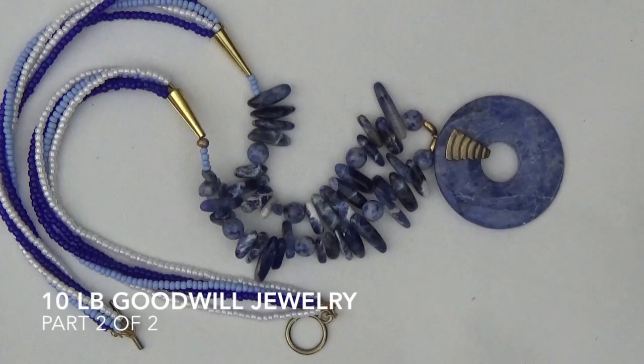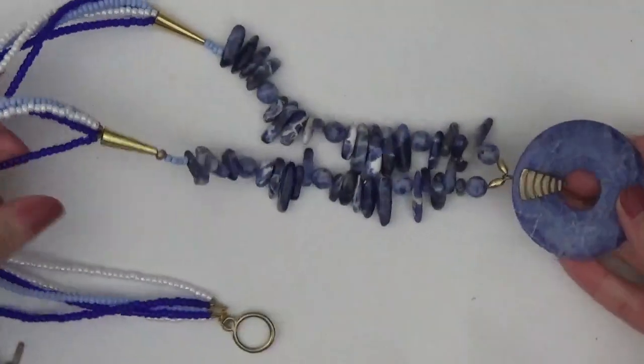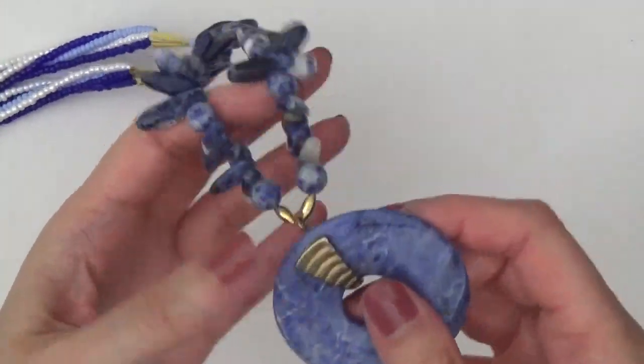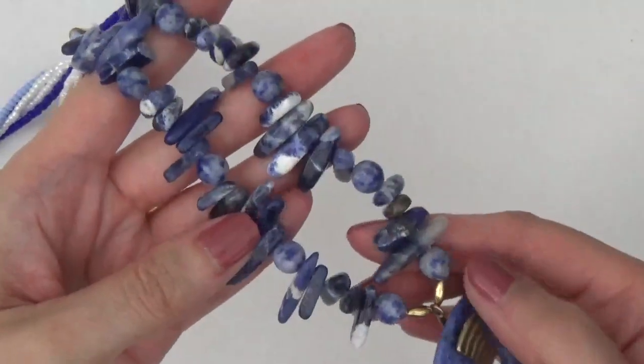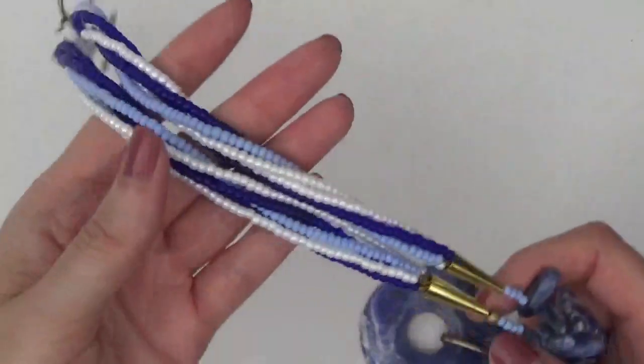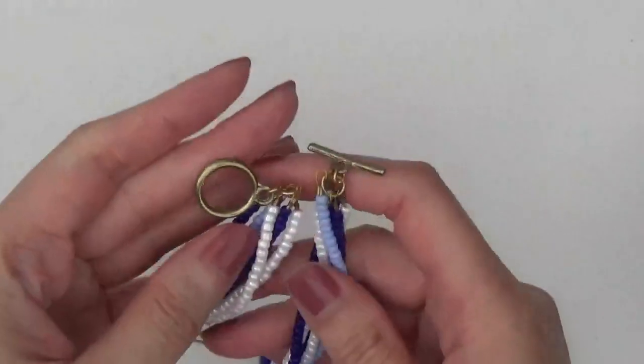Hi everyone, I'm back with part 2 of the 10lb box of jewelry from shopgoodwill.com. This one is a necklace with a really large pendant. We've got sodalite, also some sodalite pieces here, and then some seed beads and a toggle clasp.